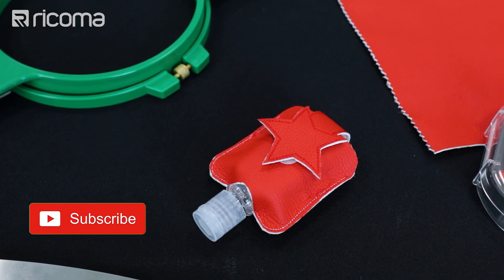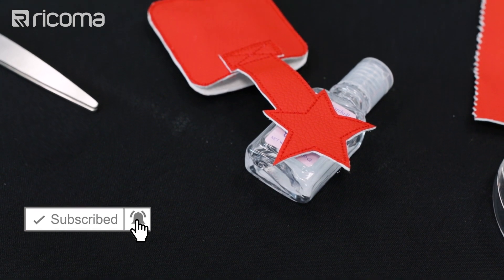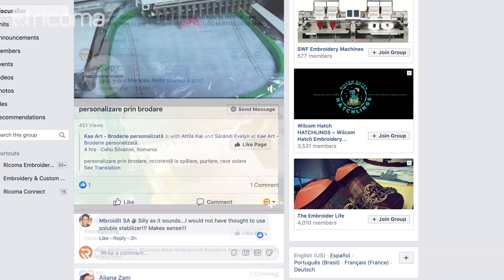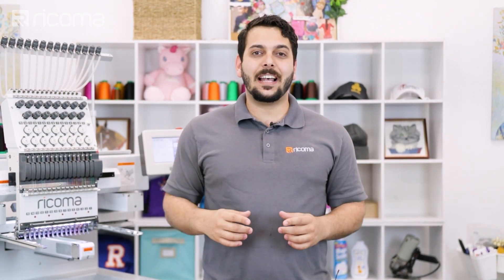Thank you so much for watching. I hope you enjoyed this video — if you did, don't forget to hit that like button and subscribe, and comment below. Also check out our Facebook group, Embroidery and Custom Apparel Mastery, to connect with other decorators and get more tips and tricks. If you guys are interested in more videos related to items that are on demand right now, make sure to check out the other two videos we made on masks and gloves. See you guys next time.